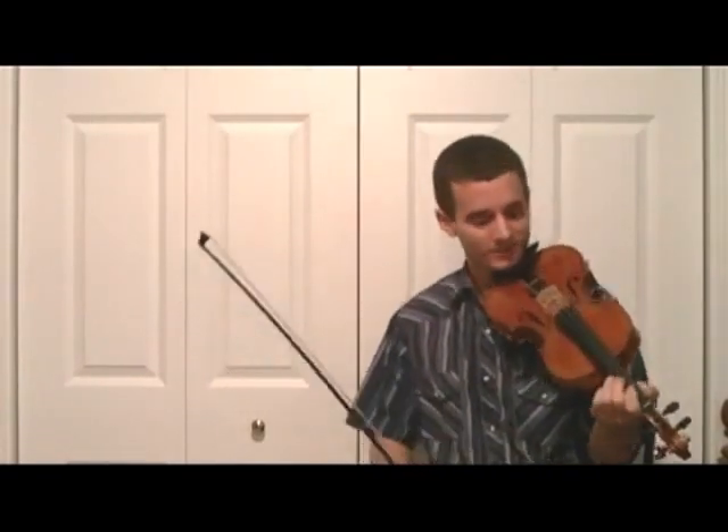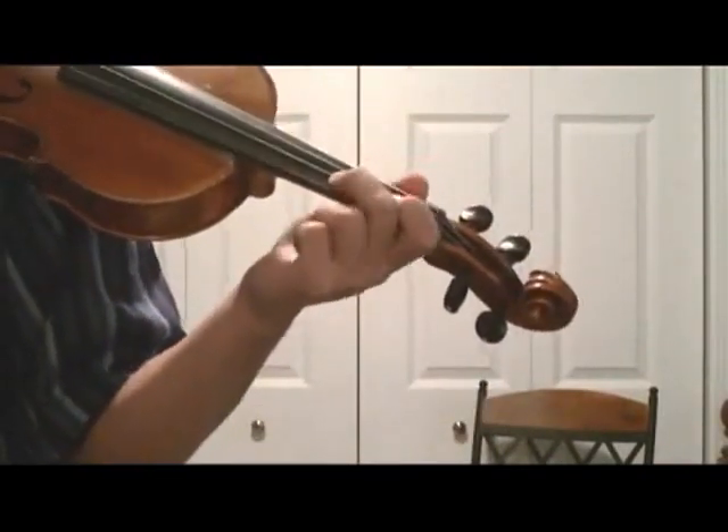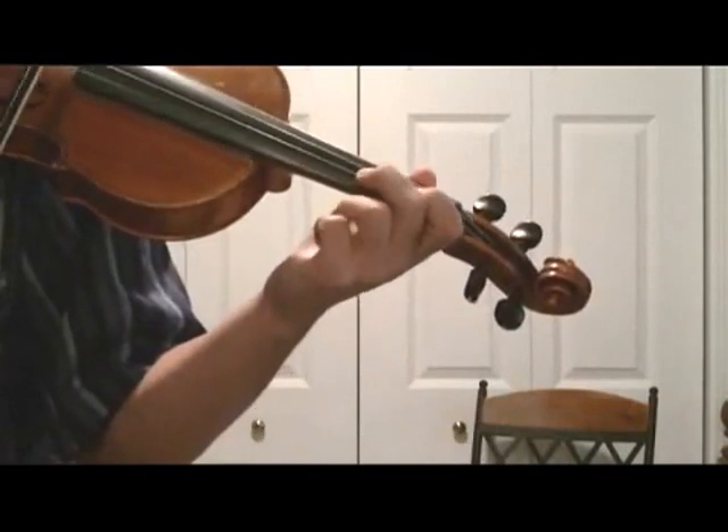So we're going to put those type of notes into the song Cotton Eye Joe. Just like you learned in the previous lesson, Cotton Eye Joe is going to start off on second finger on the A string.